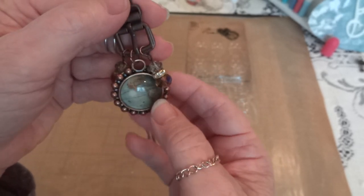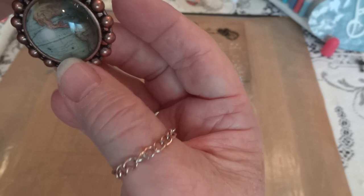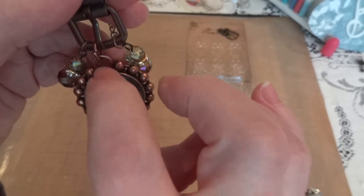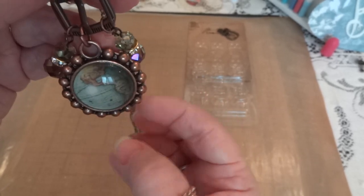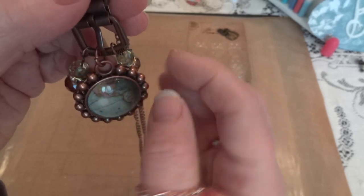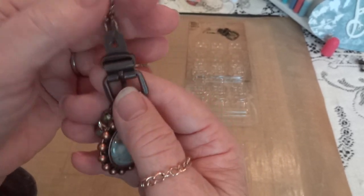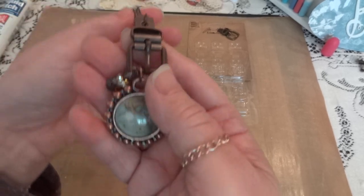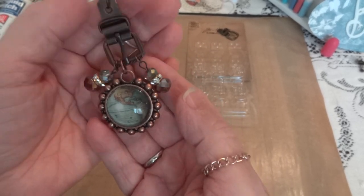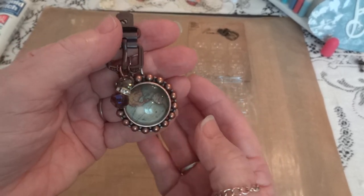There's more room if I want to add a small charm or another dangle, which I probably will, because I'm not sure this is hanging the way I want it to. I might lower this piece a little bit so these aren't falling off to the sides, and maybe add a couple of small charms or even more beads.